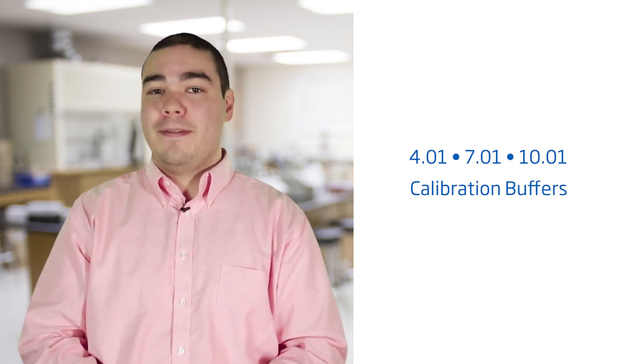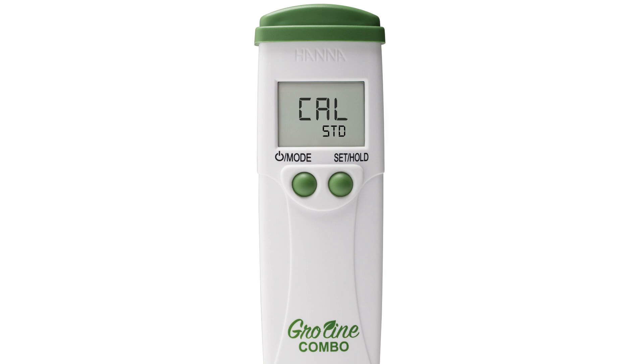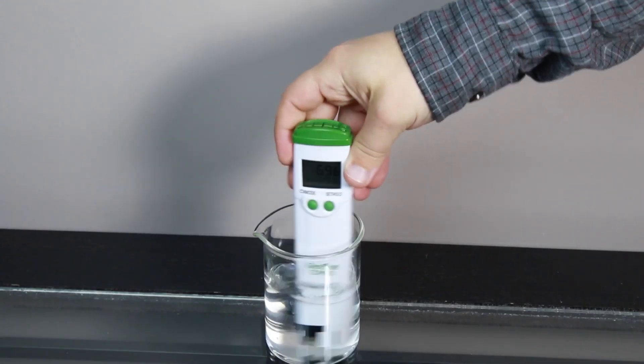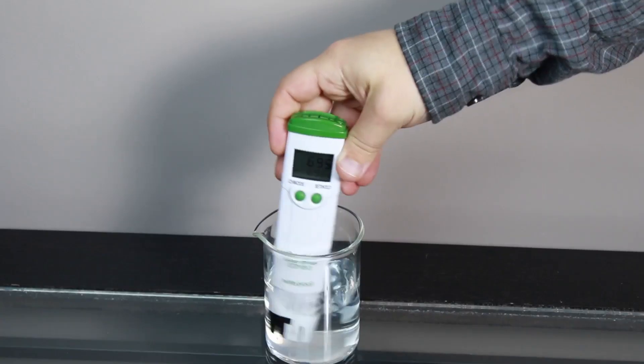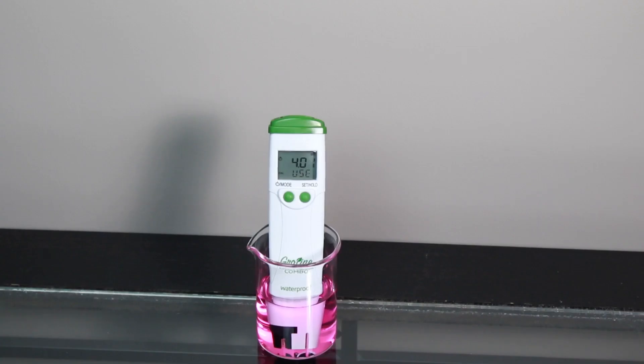Your tester also uses standard 4.01, 7.01, and 10.01 buffers. To calibrate to two points, first be sure you are in the CAL standard setting. Rinse in distilled or deionized water and place the tester in your Hanna calibration buffer and wait for a stable reading. The tester automatically recognizes which buffer you use first. Once stable, it will ask you for the next buffer. Rinse again in distilled or deionized water, place it in the next buffer, and once recognized, the tester will return to measurement mode.